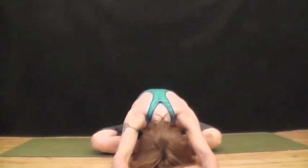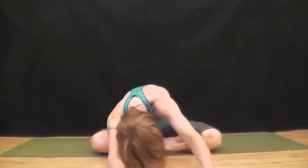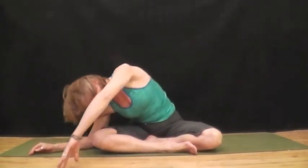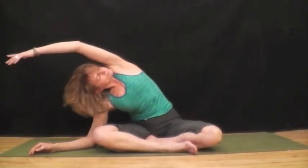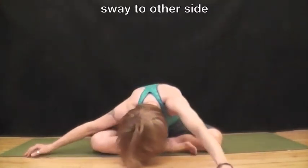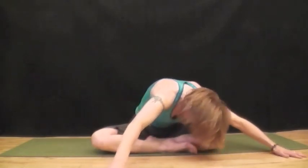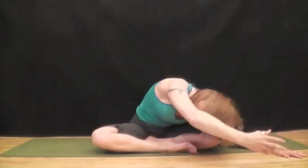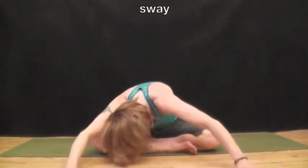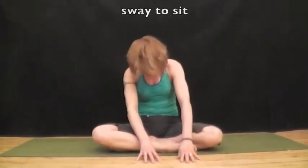And now we'll come down to Sukhasana again and extend over our legs. Start to sway side to side, and then walk over to your right side. Extend your left arm overhead and feel the stretch. Sway to the other side and feel the stretch. Reach your arm up to the sky, sway back to the middle, sway from side to side, and sway up to sit.